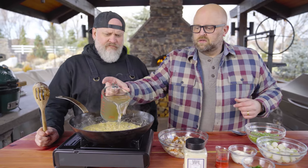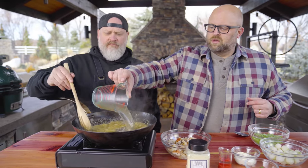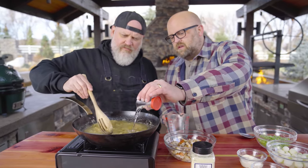We've got fish stock here — you can also use lobster stock. And then we have a little bit of sherry we're gonna add in. What we're gonna do now is bring this up to a simmer, and that's gonna activate the roux and start to thicken the sauce. When that's all done we're gonna add in the rest of the ingredients.